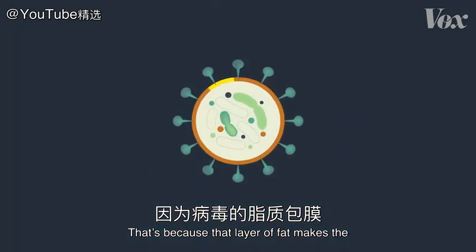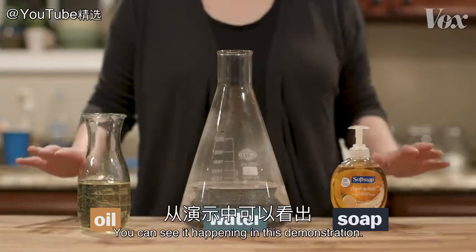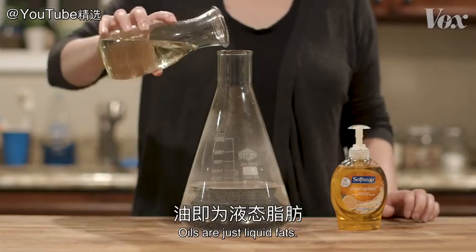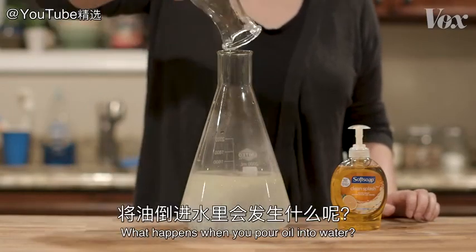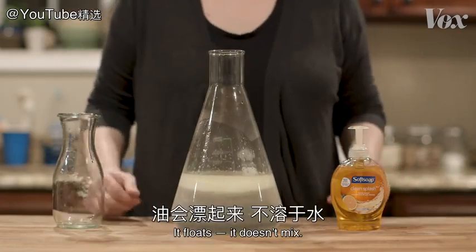That's because that layer of fat makes the virus behave kind of like a drop of oil. You can see it happening in this demonstration. Oils are just liquid fats. What happens when you pour oil into water? It floats. It doesn't mix.